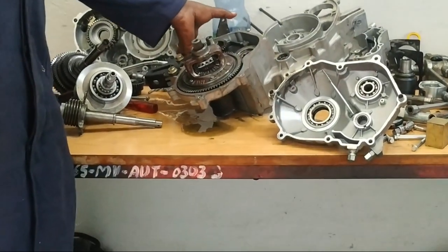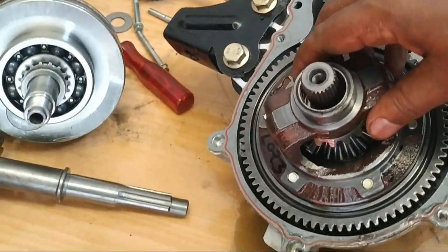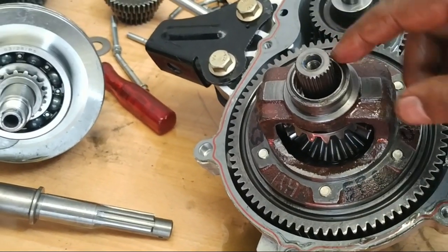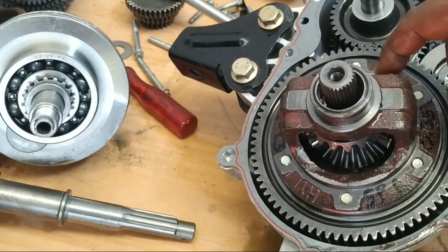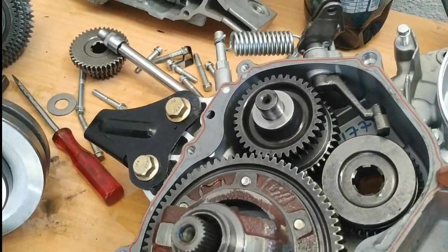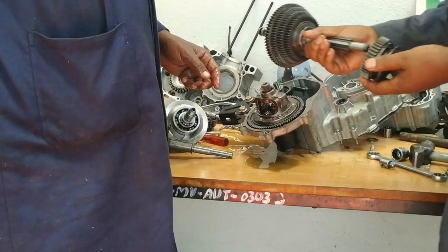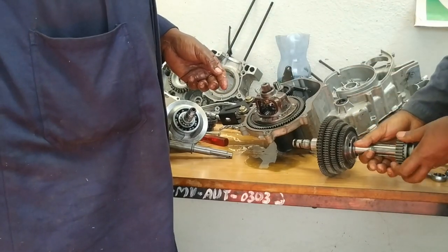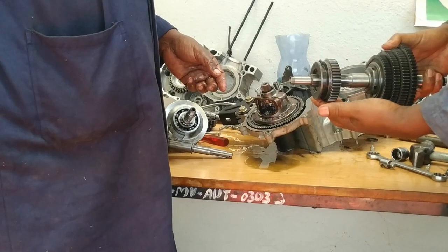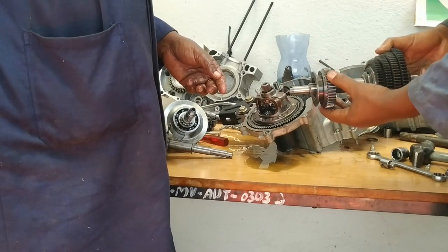So this is the differential. Let's have a closer look. Here we have the ring gear and we have the planetary gears. This goes to the output and this goes to the wheel. There is another side gear connected to a similar spline shaft that goes to the other side. This gear receives power from the transmission output shaft. This is the output shaft from the gearbox, connected to the differential through this assembly.